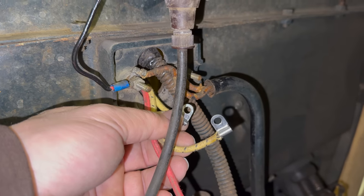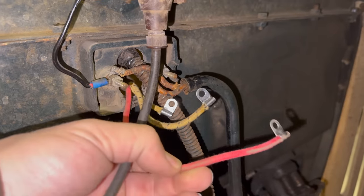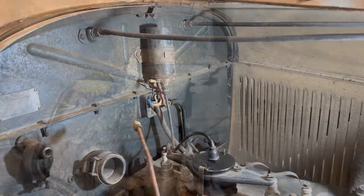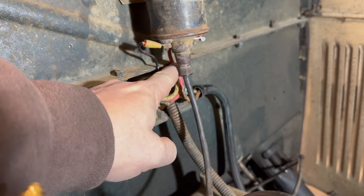On this side the yellow wire is going to connect to this terminal here, the yellow and black over to this terminal, and the red one is going to go up to the other end of the coil right there. So the wires are all hooked up: yellow and black wire connects here, yellow wire over here, red one up to the coil.